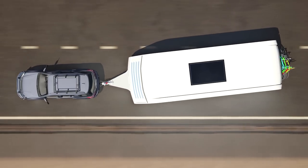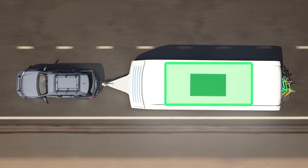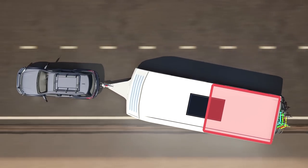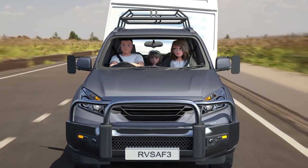It is always better to avoid caravan sway by correctly distributing your load over the axle, but if you do find your caravan begins to sway or shake, what is the best way to regain control?